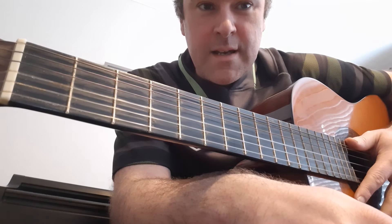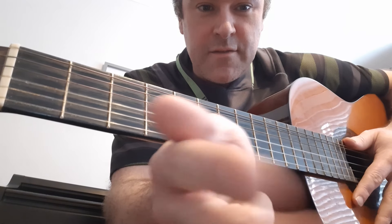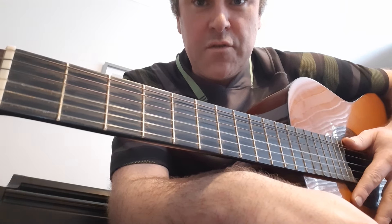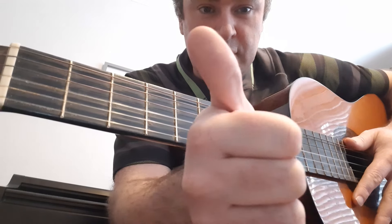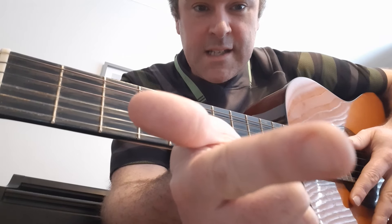Every chord has three notes. It has the first, the third, and the fifth. So in the case of, for example, C major, it has the first note, which is C. It then has the third note, which is C, D, E.